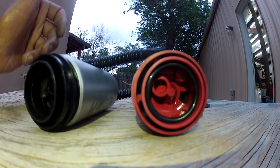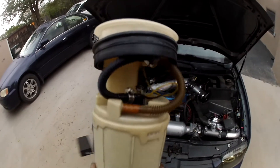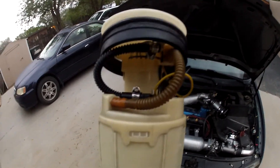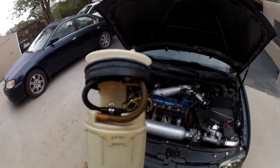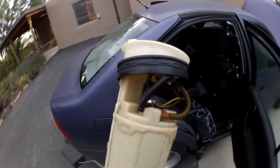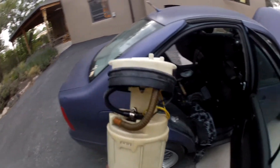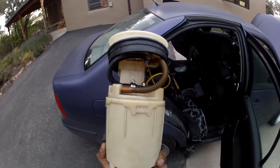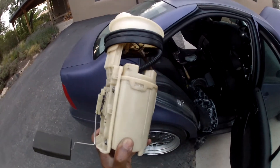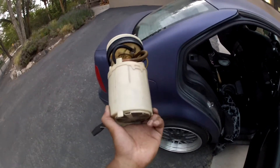Everything is put back together — as you can see, everything is just a lot more tidy with this fuel pump. I went with the hose clamps instead of the permanent clamp connectors; I don't really know how to work those honestly, otherwise I would probably use them. Hose clamps will work just fine. I'd rate this probably like a four or five out of ten on the hardness scale — not very hard at all, and pretty rewarding when you get everything working right.